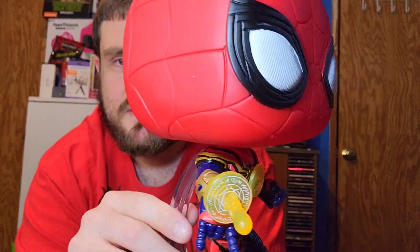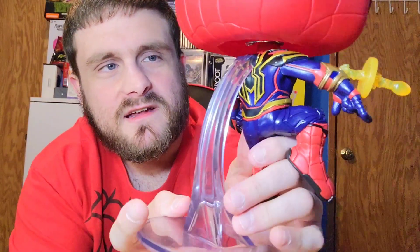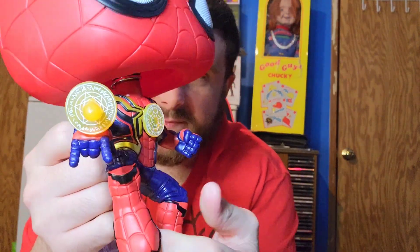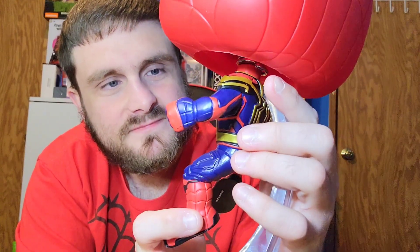I just gotta find room in my collection, especially when I get some of these big Funko Pops. I know they have bigger ones but I have some ideas. The stand on the back — that could probably break pretty easily, and I don't want that to happen. But yeah, I do like this. I think it was definitely worth the money at $30. You just gotta be careful how you hold it.